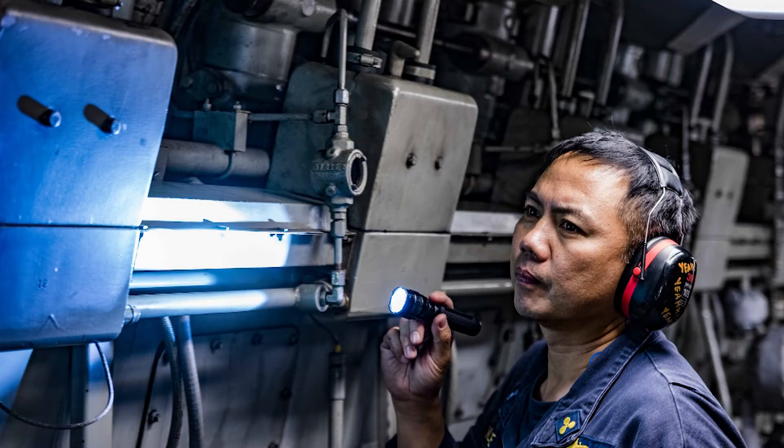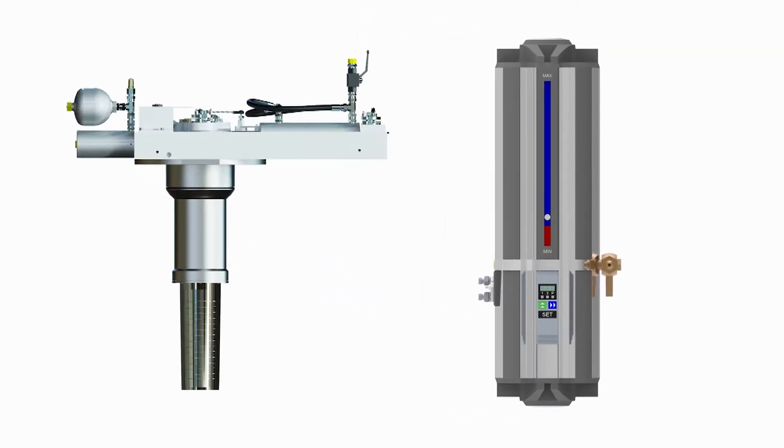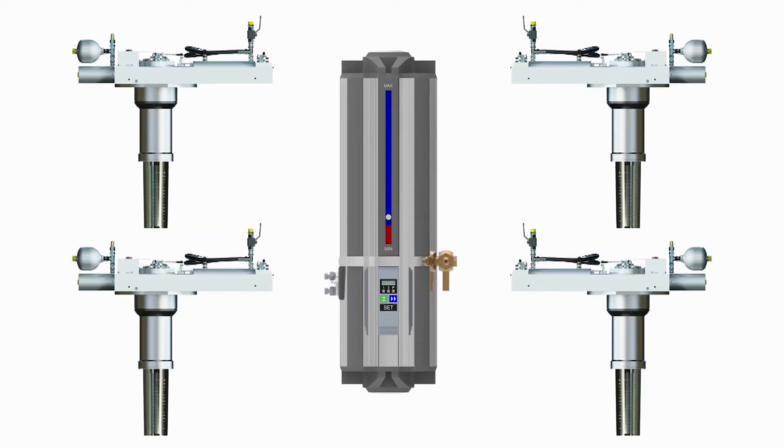Therefore, the control unit must be located in an area accessible to the ship's crew. One of these control units can serve one or all stabilizer hull units on a ship.